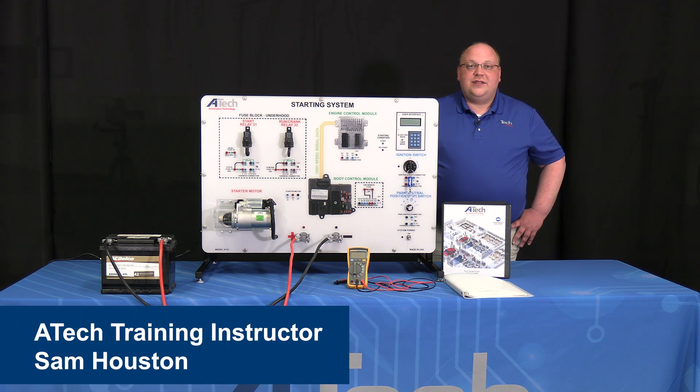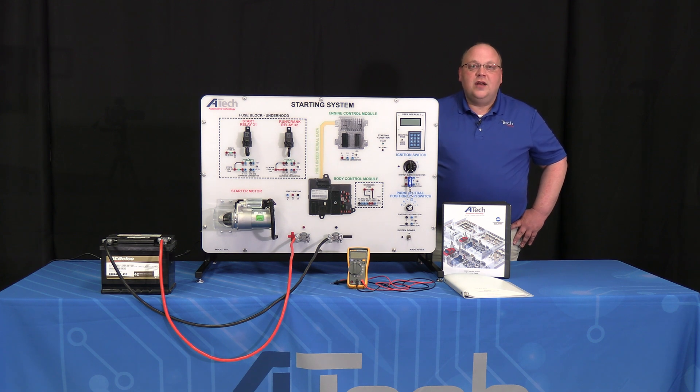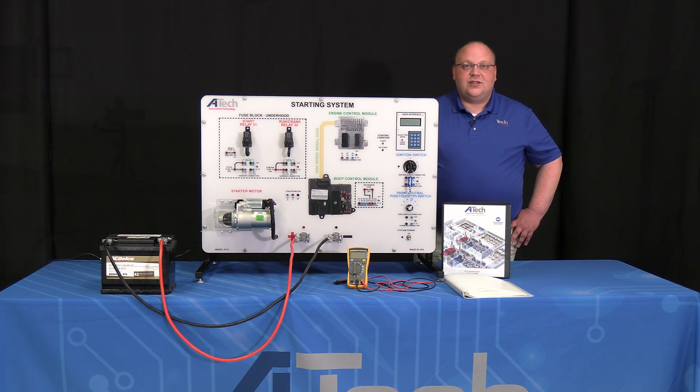Welcome to ATEC's quick start video series. In this series each upload will feature one of our trainers and some basic operations for you as the instructor or for one of your students. So now's the time to go ahead and get your operations manual out and let's get started.